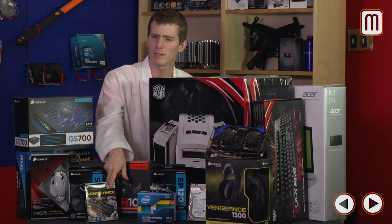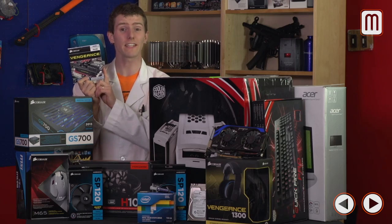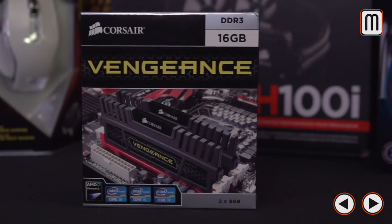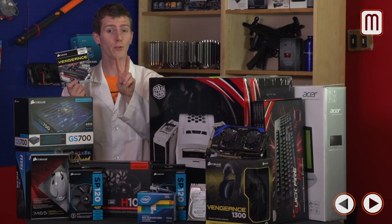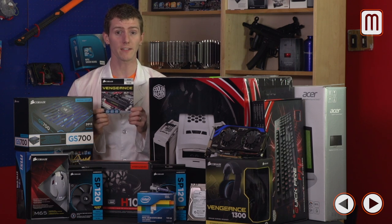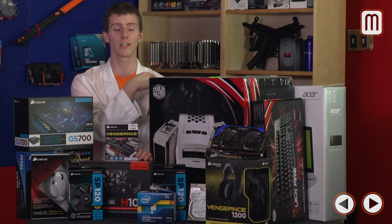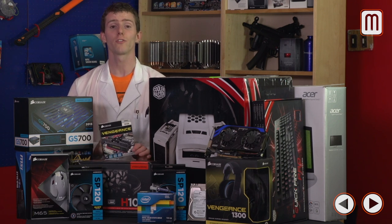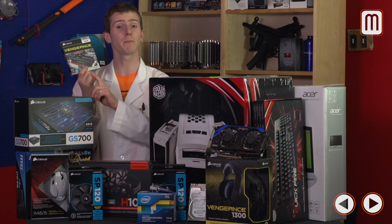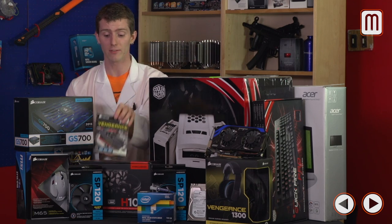The memory choice might seem a little weird. You probably know that more than 8GB isn't really necessary, but we've gone with 16GB of Corsair Vengeance DDR3 1600. The reason is: if you buy a dual-channel kit with two 4-gig sticks, you're limited to a total of 16GB for upgrading. By going with two 8-gig sticks, you get the potential to upgrade to 32GB without running into compatibility issues by mixing and matching DIMMs.